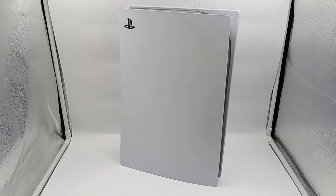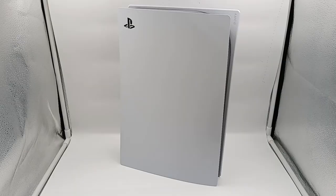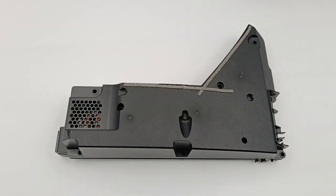Hi, guys. Welcome to today's video. Just as I said in the previous video, today we're gonna tear down the power supply of PlayStation 5.